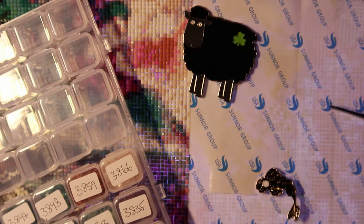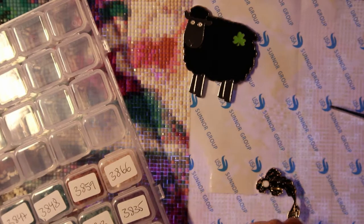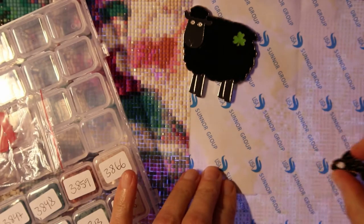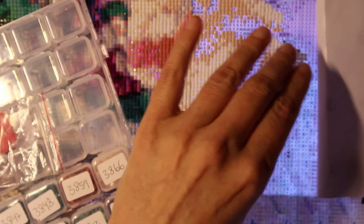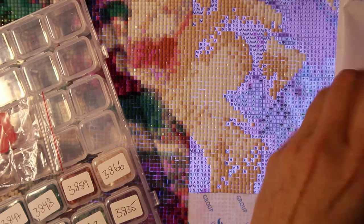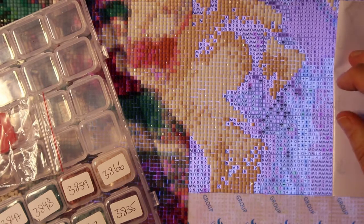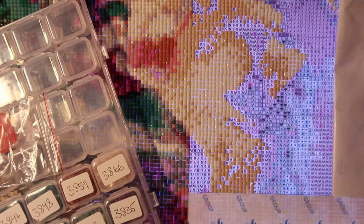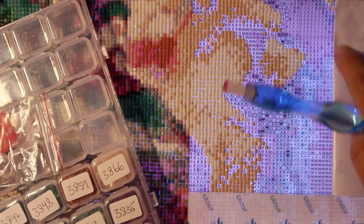I was supposed to start Victorious Moon today, but I have this diamond painting hanging over me. This is my first big one — I actually call it my first diamond painting but it's not true, it's my second. It's my first square, and it ended up that after I'd done half of the painting...